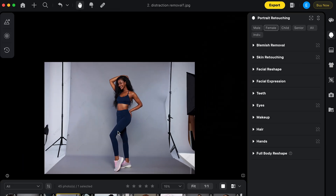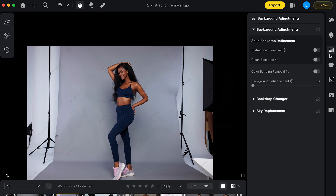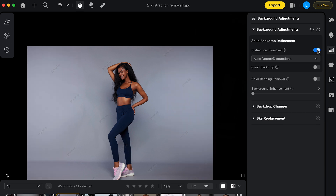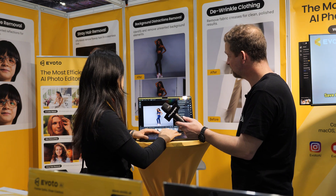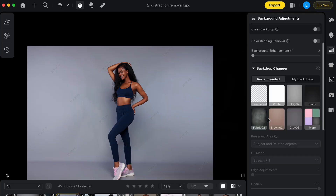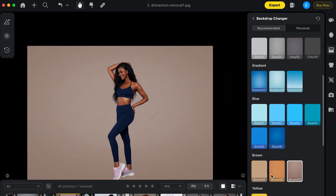Here's a clean shot but there's something in the background I want to remove. We have a dedicated session for distraction removal. One click and everything is gone. And if I don't like the background color, I can change it — you have all these options to do everything you want.